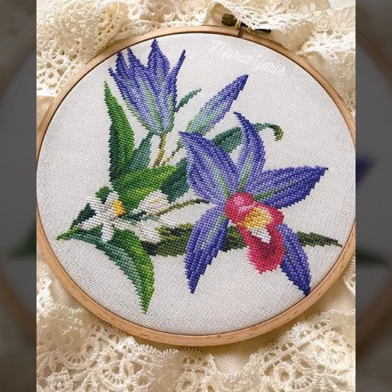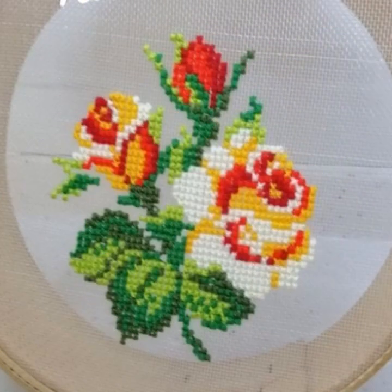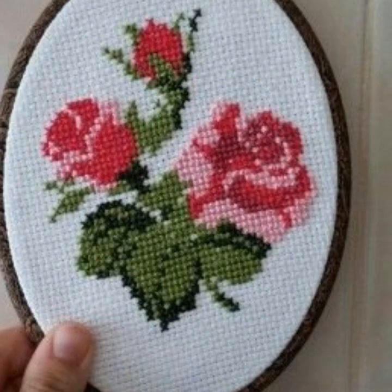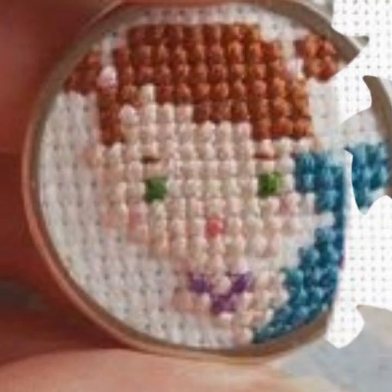Bismillahirrahmanirrahim, assalamu alaikum everyone, welcome to my channel Stunning Handwork Idea. Today we brought you very easy countable cross-stitch shiny variety designs — colorful and easy to count. Keep watching this beautiful video and enjoy yourself. Today's video is very impressive with some awesome ideas. Watch the complete video and get beautiful ideas to make cross-stitch shiny variety designs.